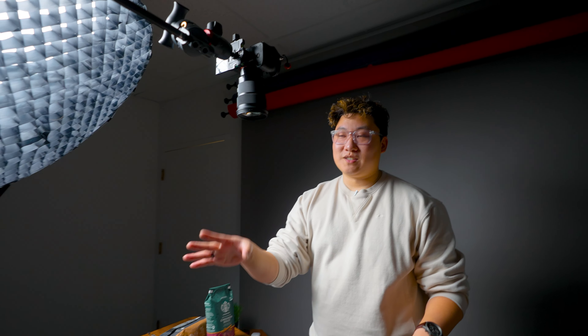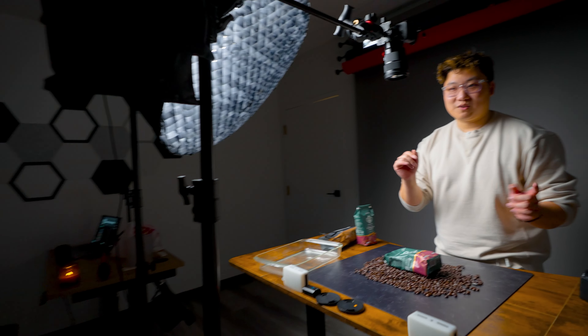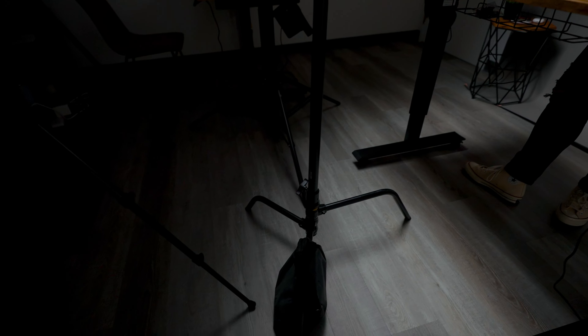For this first shot, I have my camera on a C-stand which is counterweighted with some sandbags. Always make sure you do that. Don't want your camera to fall over or the heavy C-stand to crush you.